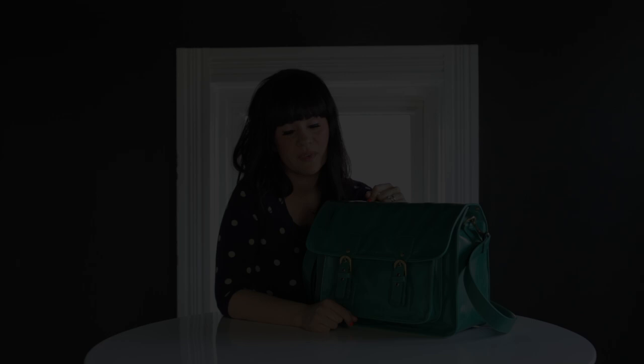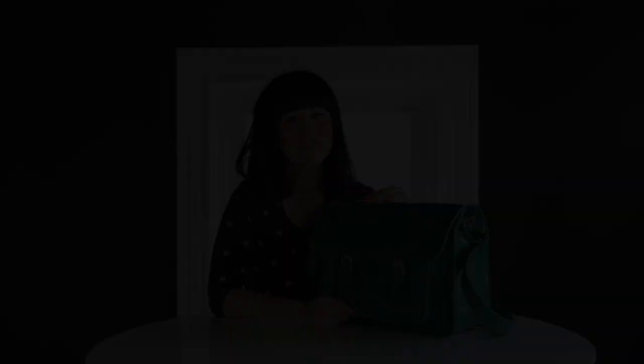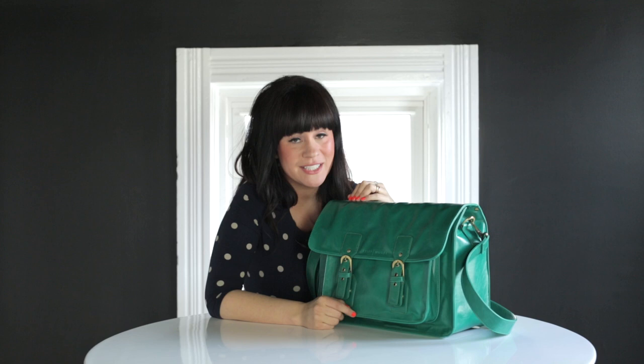The last packing option we wanted to highlight is the diaper bag. Sarah's been using this for a couple of months as her diaper bag, and you can see here how she packs all of her essentials. Thanks so much for taking this little tour with me of the Kelly Moore plus A Beautiful Mess bag. If you have any questions, email Kelly at kellymoorebag.com and visit kellymoorebag.com to shop for our bag.